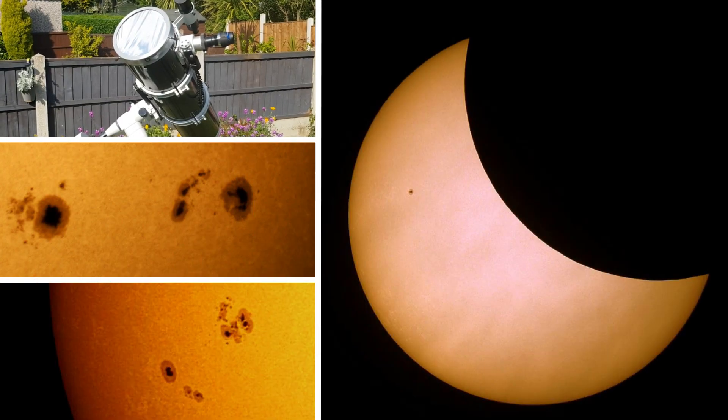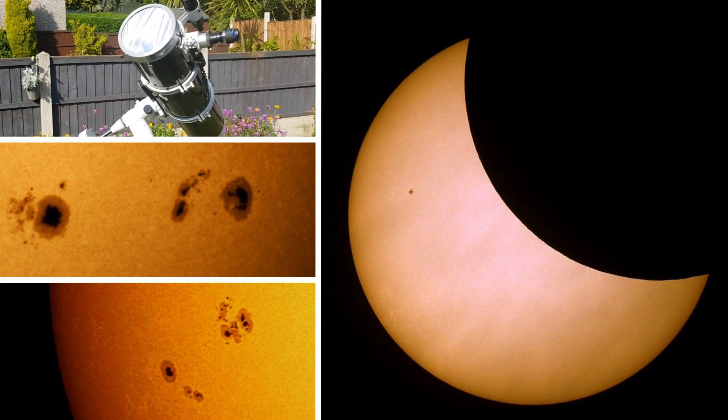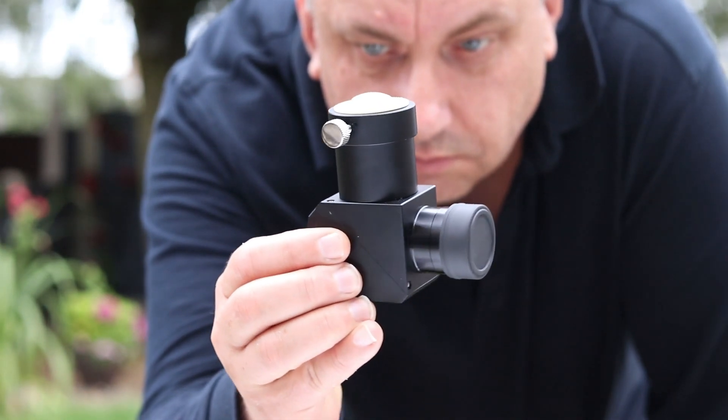While I've had some success with solar film on my big Newtonian, solar film does degrade and needs replacing. There's no getting around the fact that the Herschel Wedge is quite expensive compared to the cost of solar film — but is it worth it?